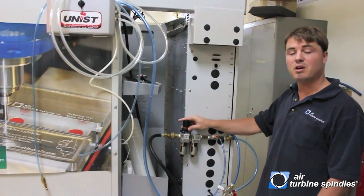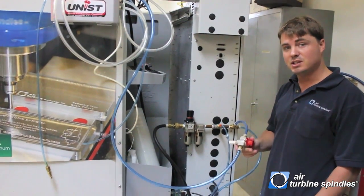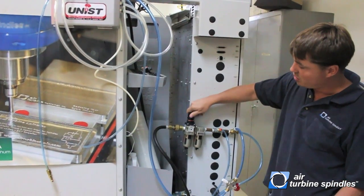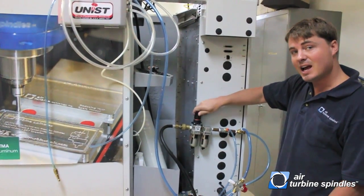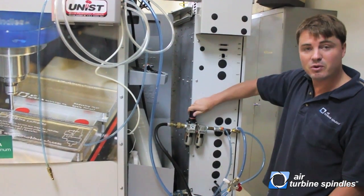We're going to need that adjustment when we're installing the spindle. Now we're going to open up our valve on our filter. Make sure your switch is still turned off. You want to be above 90 PSI — if you can get above that, even better. I like to have mine around 100 PSI.